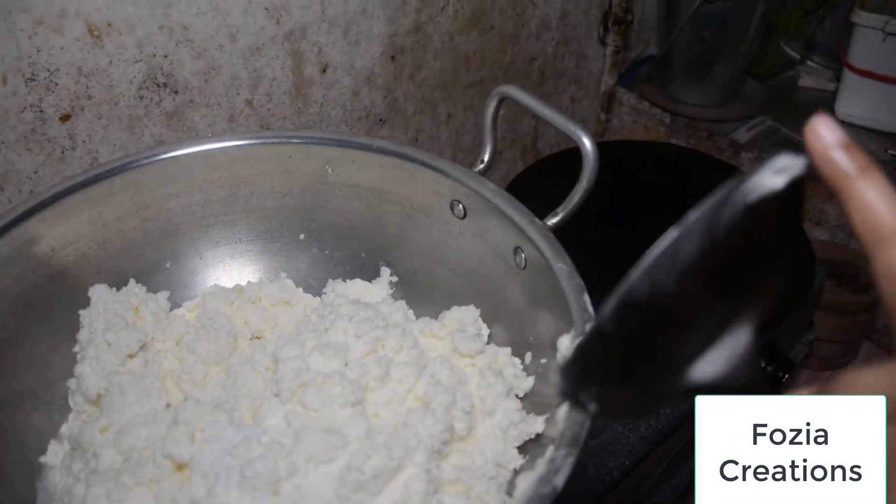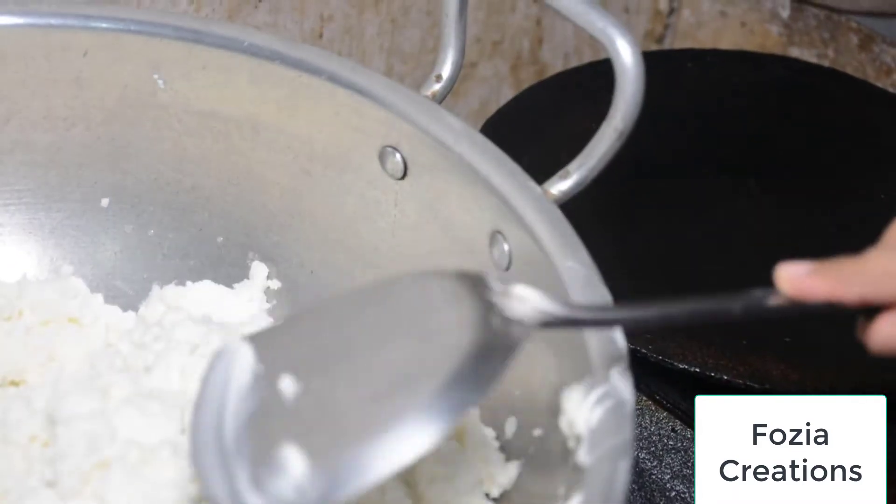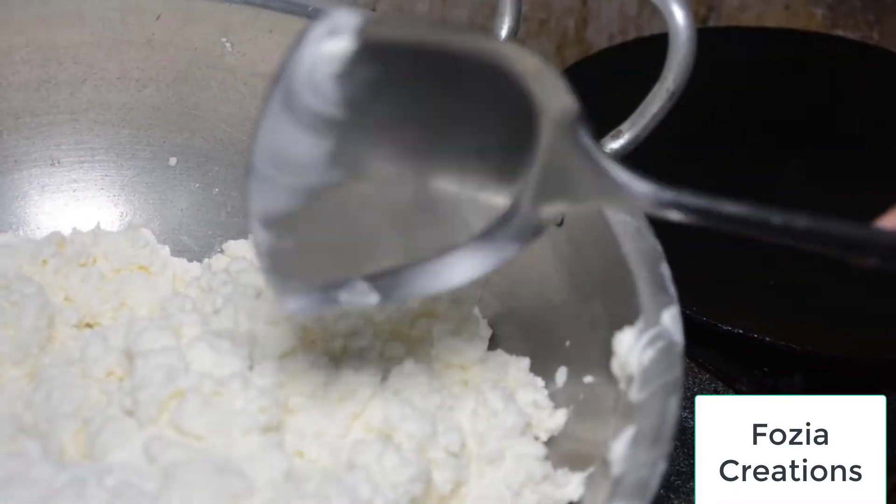The pot is very soft. Just like this is a little warm, we will put it in.